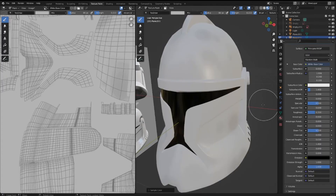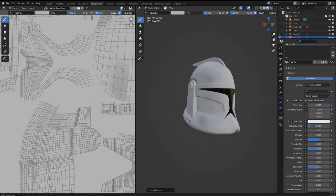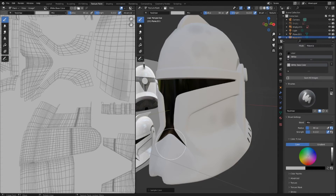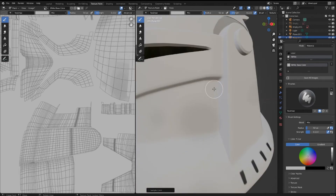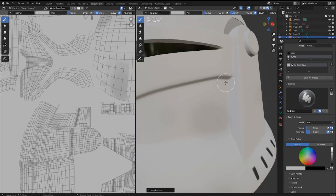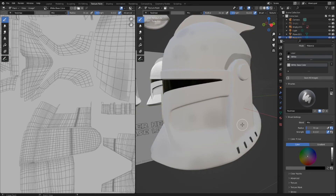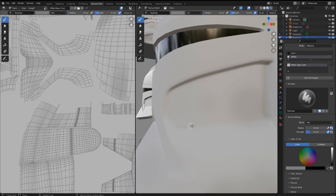I'll change the roughness of the helmet a tad bit to make it more realistic — it's a little too shiny. Now I'm going to add slightly darker shades of black or grayish right around any lines or cracks in the helmet — basically anywhere there's a seam. Shade those areas slightly darker to make them a little bit more prominent. It doesn't need to be too noticeable, just a tad bit darker than the white to make the lines stand out more.